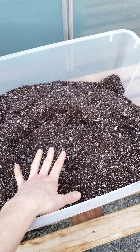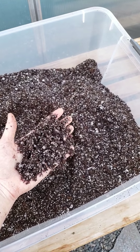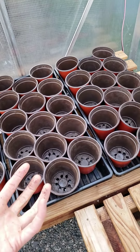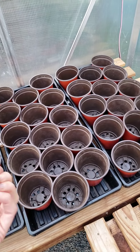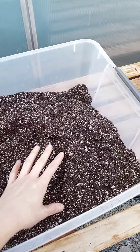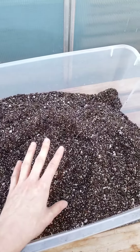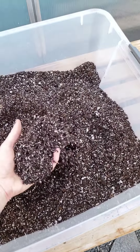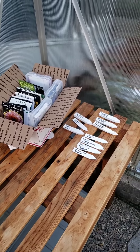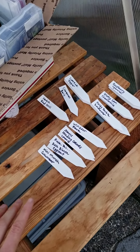We usually do about 70% seedling mix, about 20% potting soil just for a little oomph because they are going to live in our containers for a few months — we don't want something that is too light with no food at all. And then we do about 10% compost in there as well. So 70% seedling mix, 20% potting mix, and about 10% compost and/or worm castings in our mix.